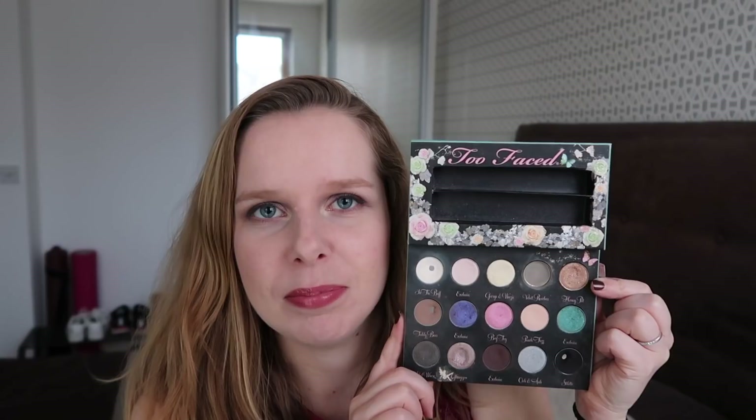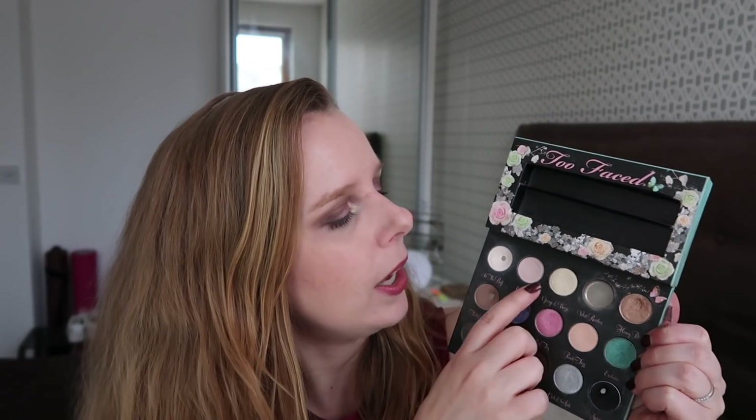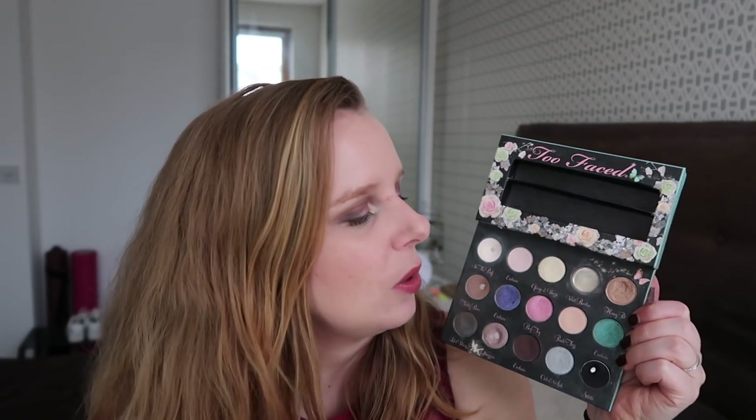I've been using George and Wheezy in my inner corner, which I'm wearing right now as well — it's a really nice bright gold color that I really like in my inner corner. I've been sometimes applying my NYX Jumbo Pencil in Milk underneath just to make it pop even a little bit more.